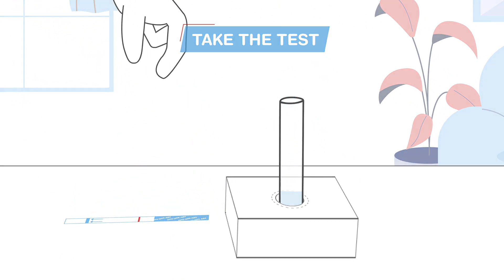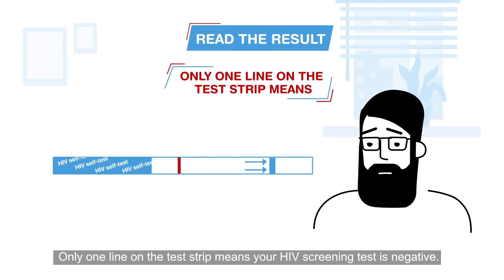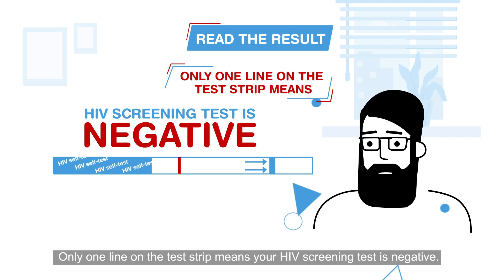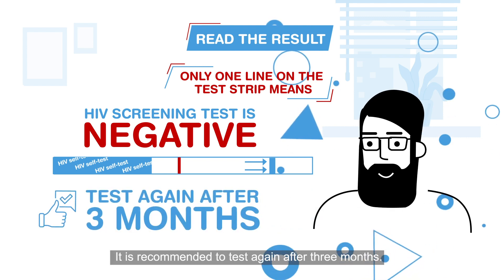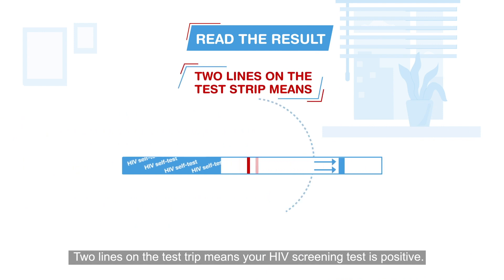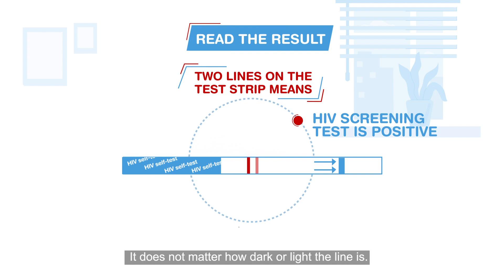Wait for 20 minutes but not more than 45 minutes. Remove the test strip when you see lines have appeared. Only one line on the test strip means your HIV screening test is negative. It is recommended to test again after three months.